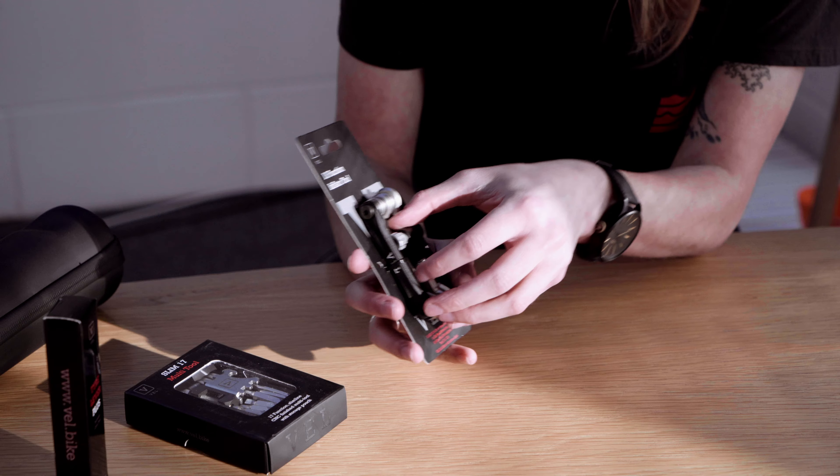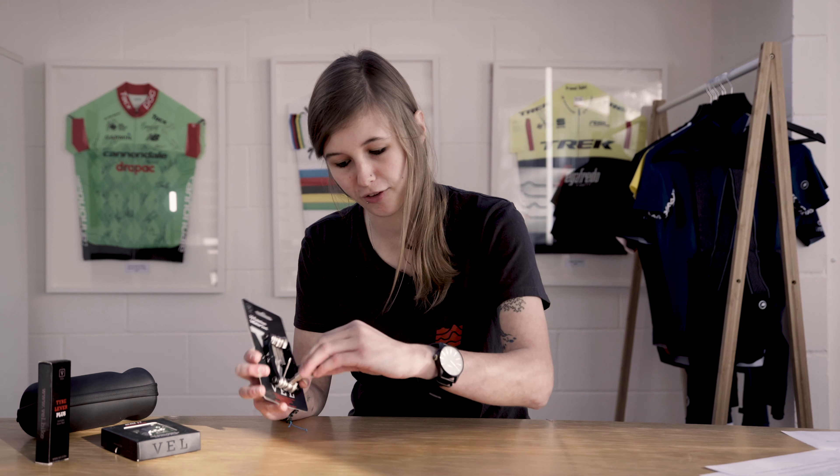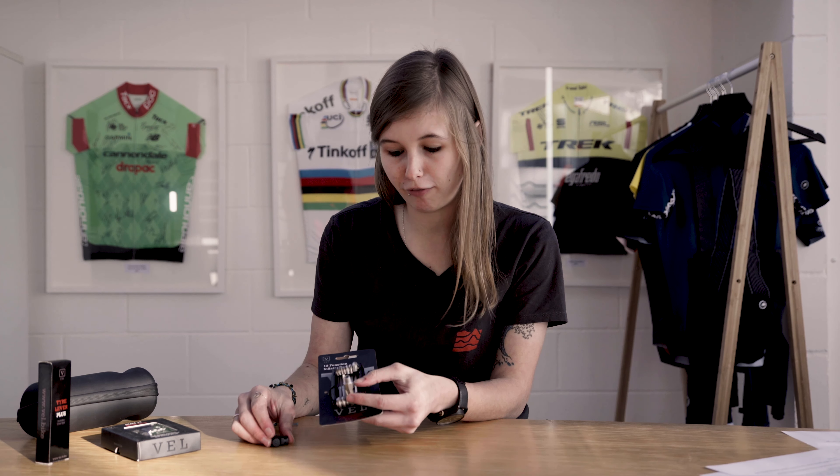First, we're going to look at the 13 Function Inflator Tool. Very interestingly, this comes with a CO2 inflator head — the first time I've seen any multi-tool come with one, which is quite exciting. Once the CO2 inflator head is off, you can pull off the top and use the 8mm allen key head. It also has a precision head so you can control when the gas goes into the tube.